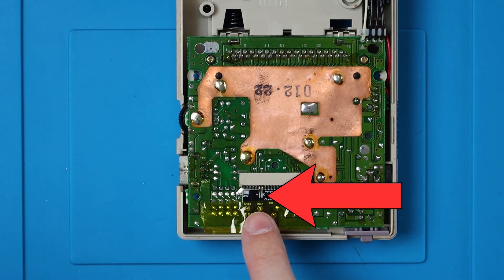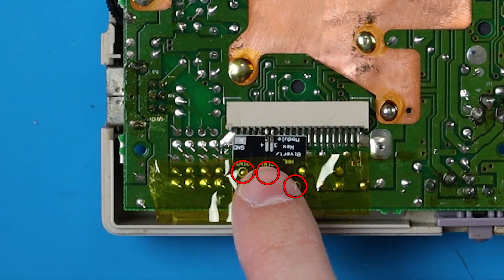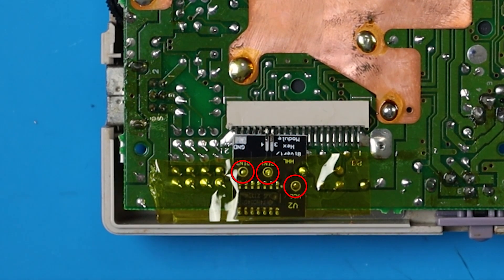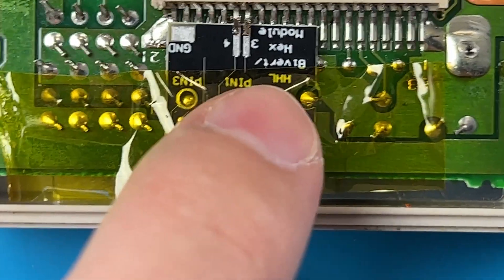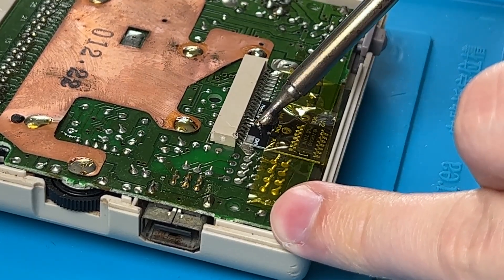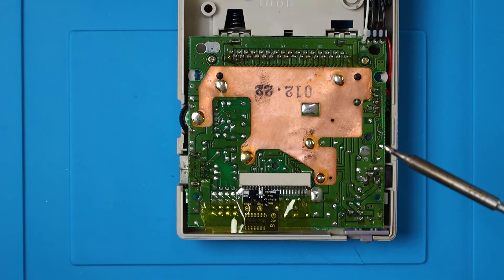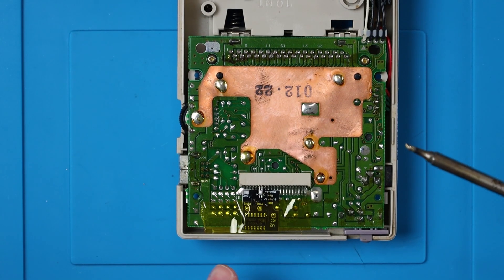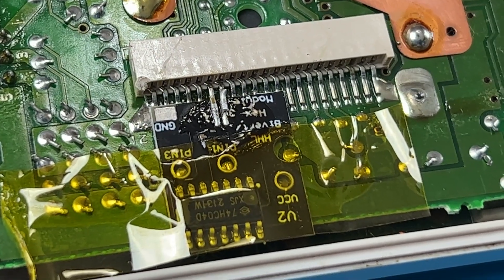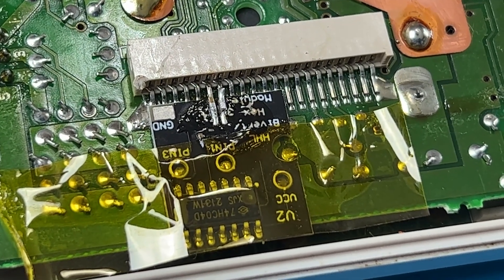We want to make sure of a couple things: that these pins line up with the slots for them on the board, and that all three of those holes line up with the points on the board. And this hole here should be cut out for that point there. So I'm going to start with soldering those pins down, and then we can move on to the other solder points. And the one thing you don't want to do is bridge those two connections, like I just did. It should look something like that — be very careful not to bridge those two pins.